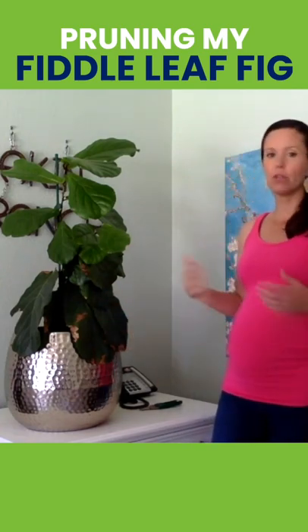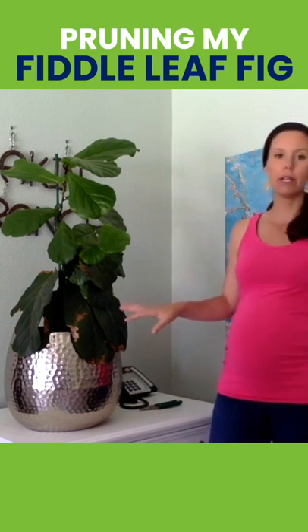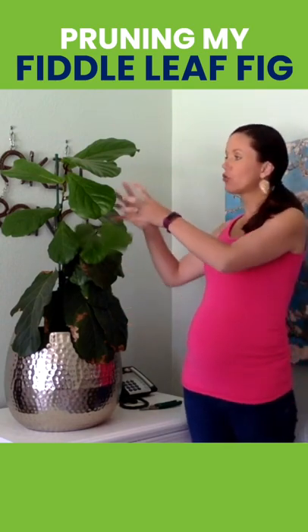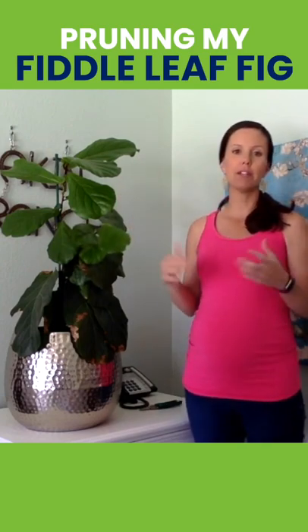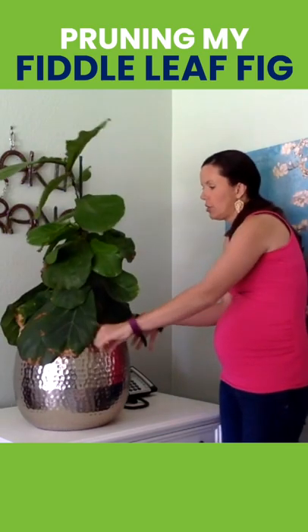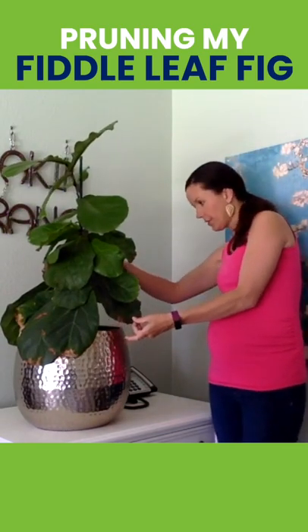One of the things I'm going to use to make my decision is I'm going to want to take off not only the leaves at the bottom of the plant so that I can get more of a tree-like shape, but also I'm going to take off the leaves that are damaged. So I'm going to go ahead and remove these lower leaves that are pretty damaged because when I got him he was not doing very well.